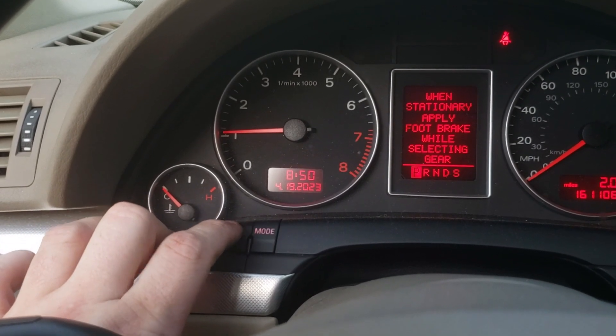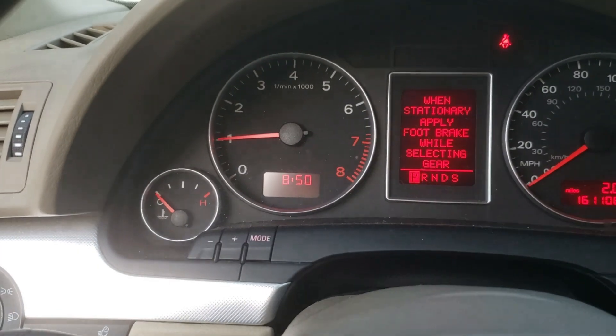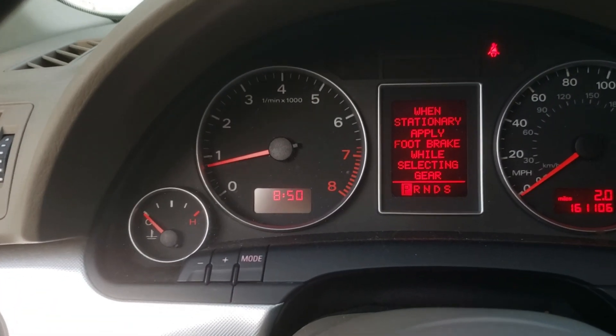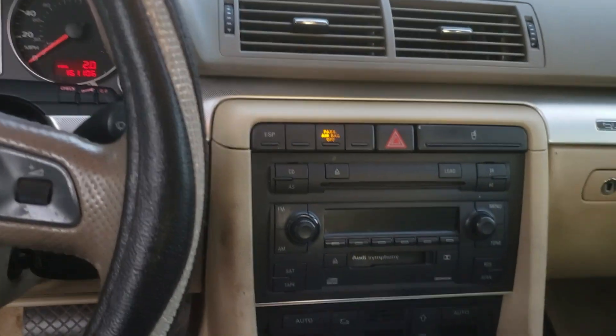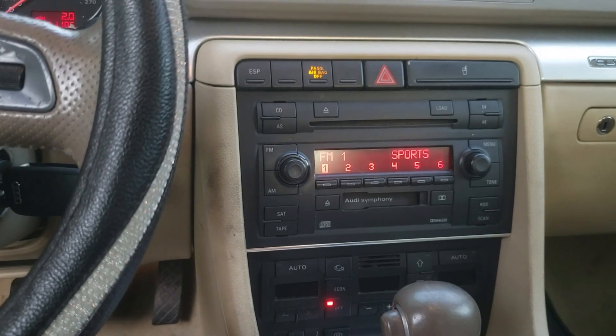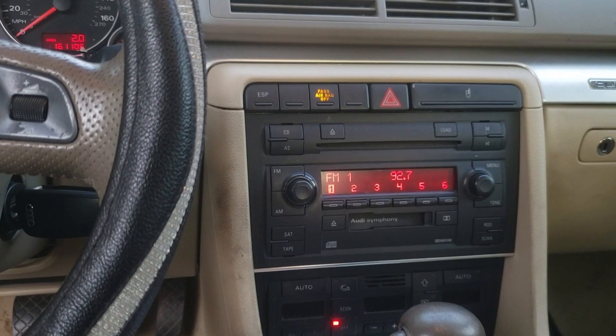Setting the date — April 19th, 2023. Everything in here works pretty good, aside from the ants crawling around.